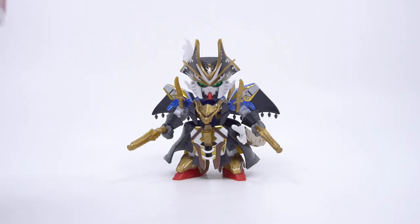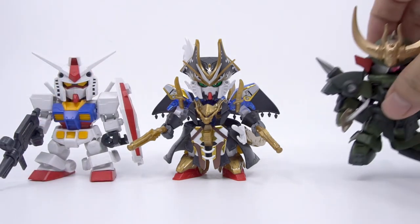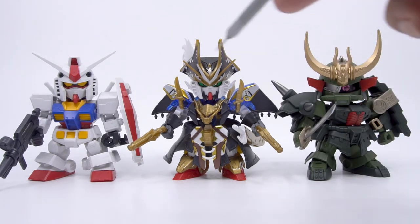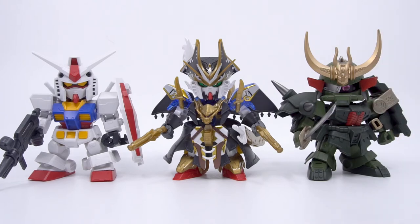For size comparisons, here's the SD Cross Silhouette RX-78, and then here's the Legends BB Zakuto. As always, the World Heroes kits play nice with the others, and other than slightly different proportions like a smaller head, they're more or less the same size and make enough sense if you put them together, so no worries here.